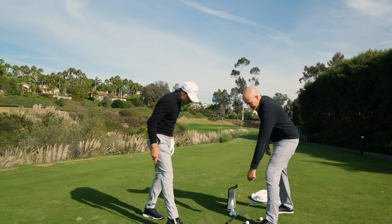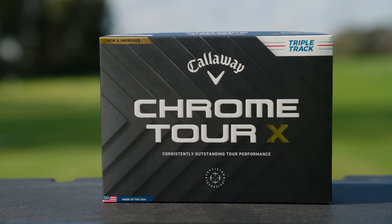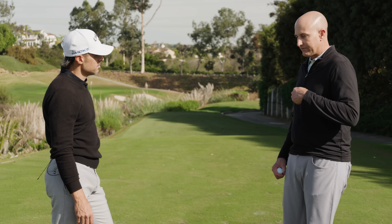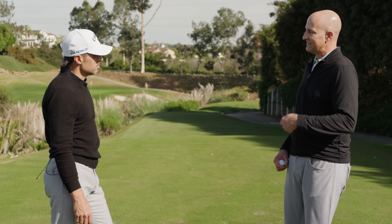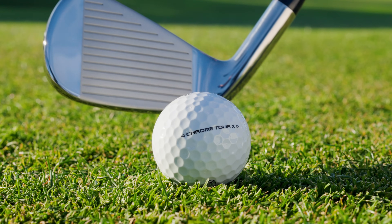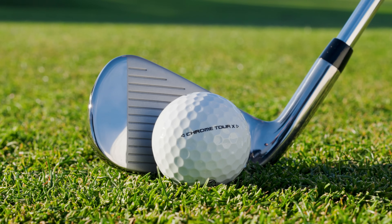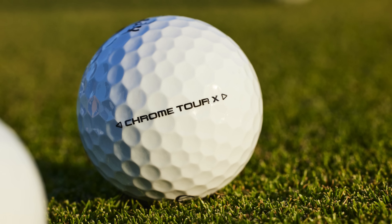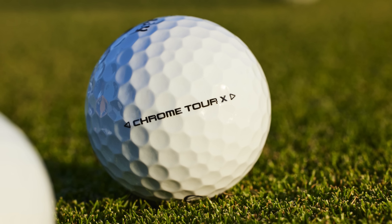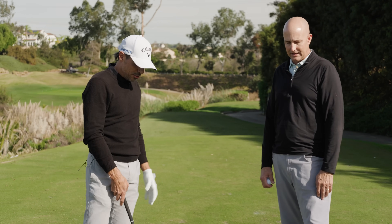Let's find some Chrome Tour X. Chrome Tour X is your straight-up tour golf ball — spins long, highest compression. It's going to feel great around the green for the player seeking more click coupled with a soft cover. Coupled with a dimple pattern that helps knock down that lift associated with that additional spin, giving a penetrating ball flight and ensuring the ball stays in that flight window while maintaining spin — which is the key on tour.